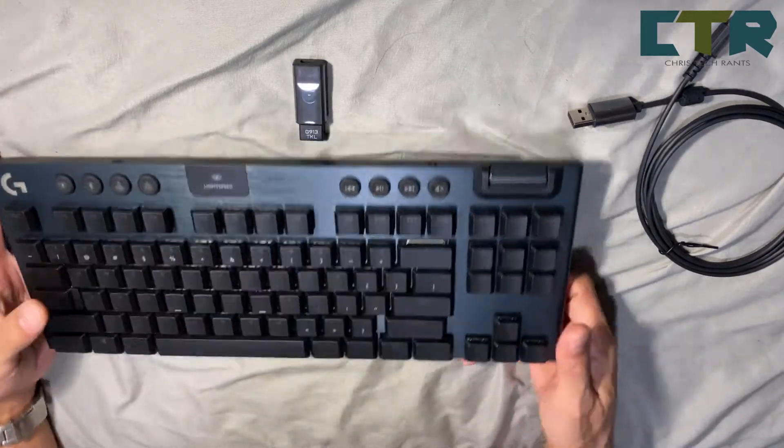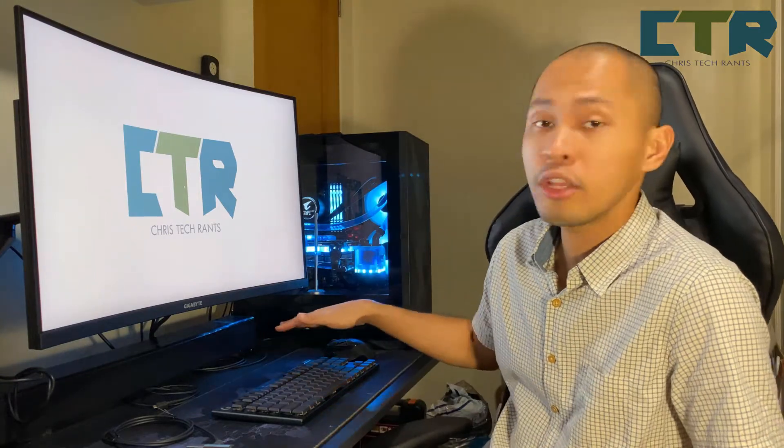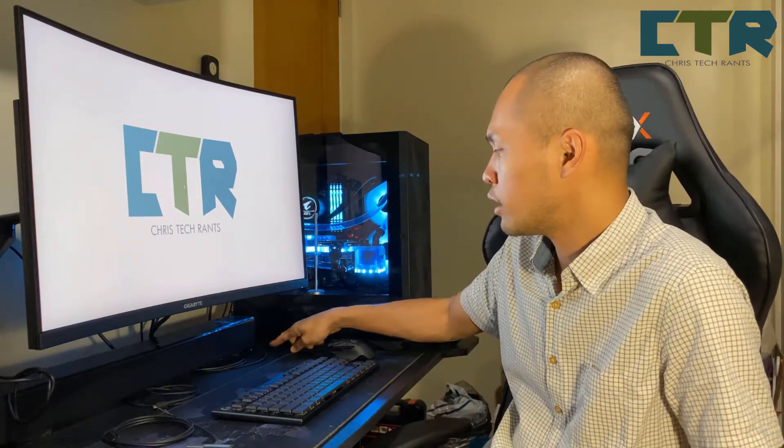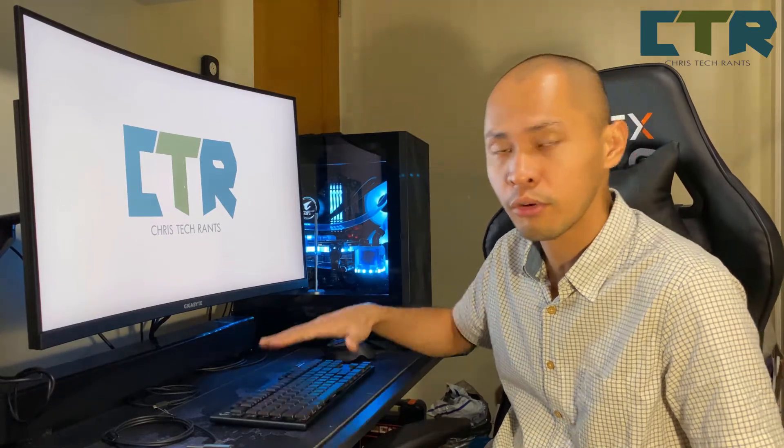Mukhang madali naman siyang malinis. So that's it for that one. I connected the dongle na — may USB hub ako dito sa side ng computer. Yung dongle nitong keyboard nakakonect dun sa hub, so it's fairly close.